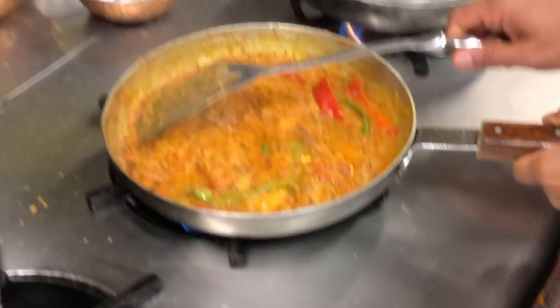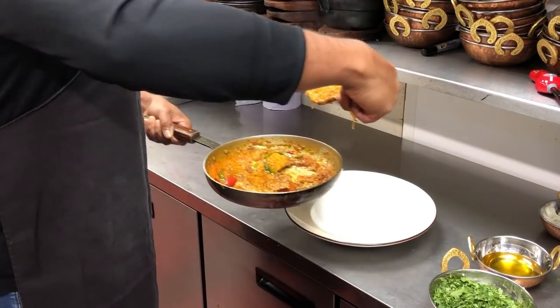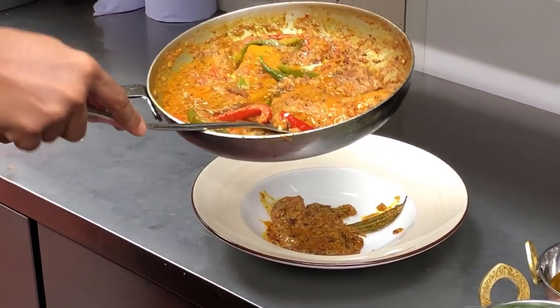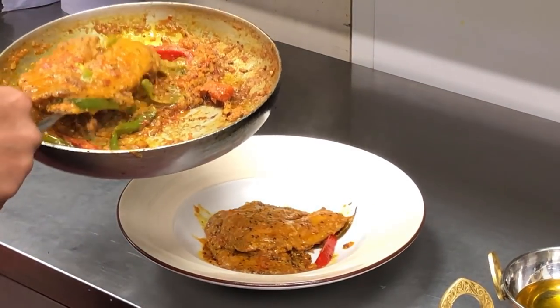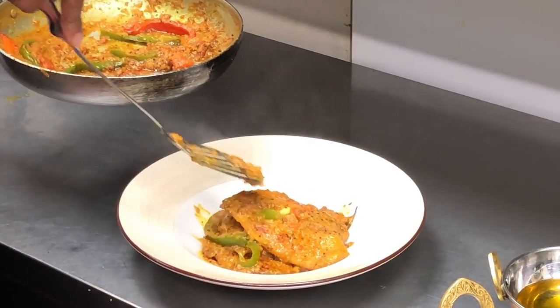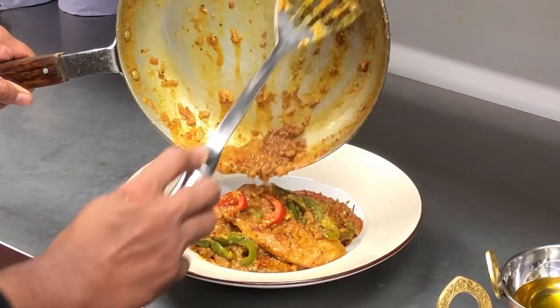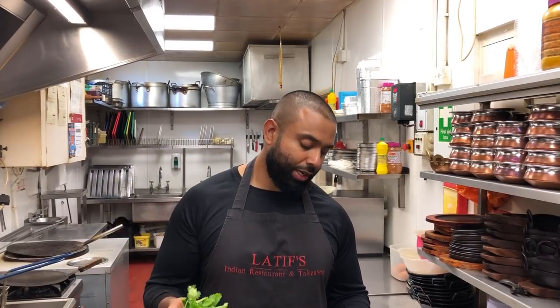I'm going to use a spatula so the fish doesn't break. I normally serve two fillets per person, but in this case me and Alex are going to share. Now for the main ingredient to top it up — to garnish and flavour it. This is coriander — one bunch. Use all of it if you want, use half of it, whatever you fancy. Here's some I've cut earlier and I'm going to start making it now. Heat up the pan again.